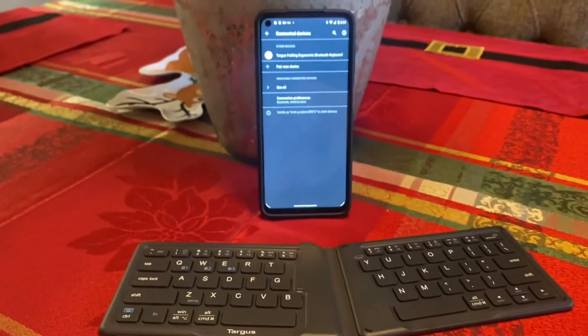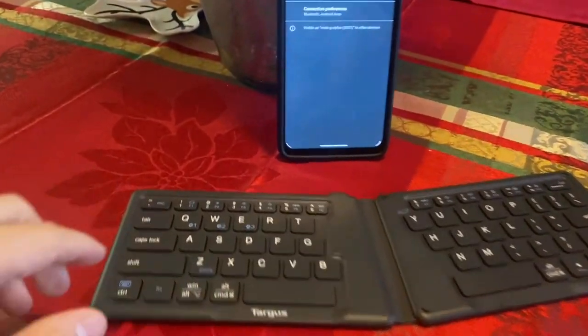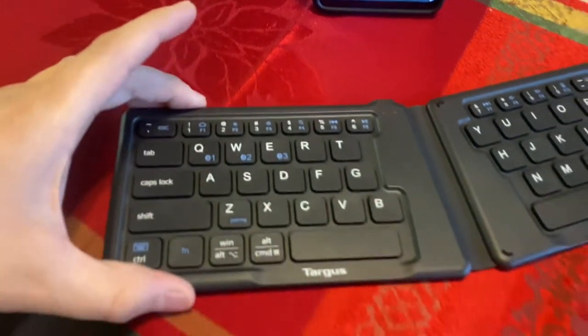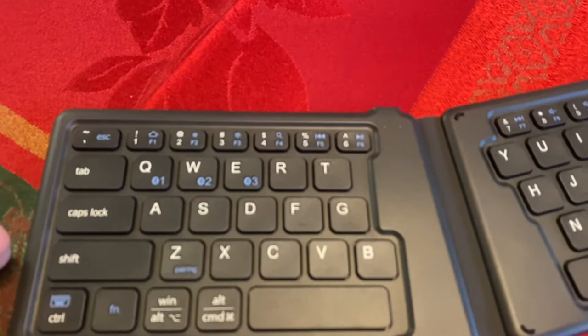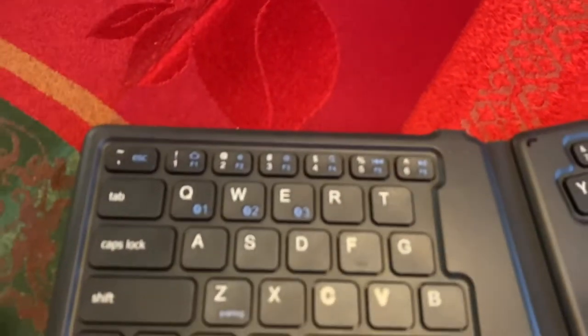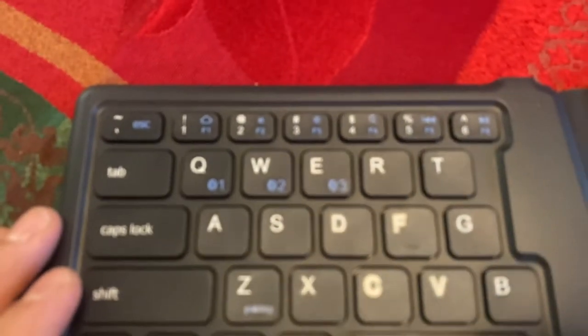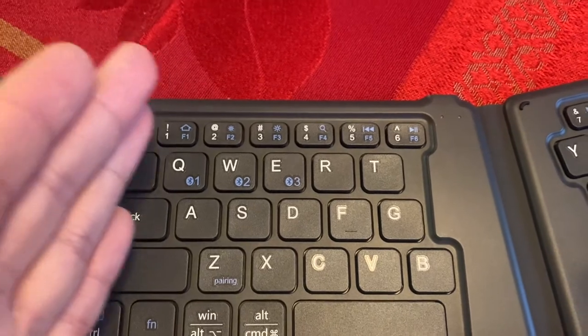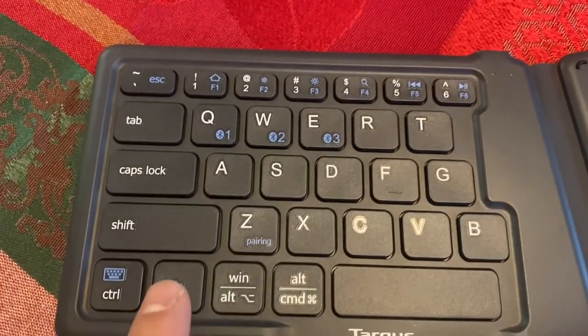Here is the keyboard up close. Since it only has five rows, it had to substitute some function keys and put them in the same keys as the number keys. Anything that's blue — the only way to use a blue symbol is to hit the function key.